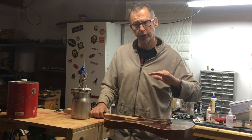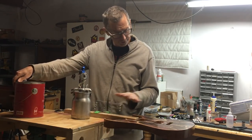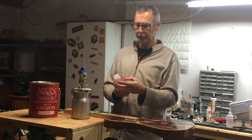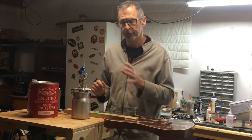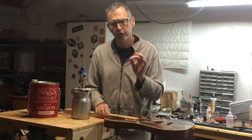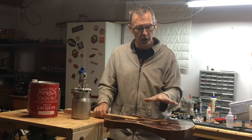For this particular guitar, I'm using General Finishes Enduro Pre-Cat Lacquer. General Finishes makes a product called Enduro Extender — they recommend you can add it to thin the product and lengthen the drying time. What that does is allow you to spray the product thinner and slower to dry, so there's a better chance that the atomized particles are going to hit the surface wet instead of dry. That goes a long way toward solving the orange peel problem.